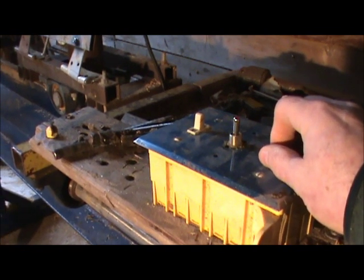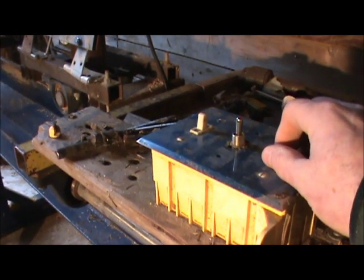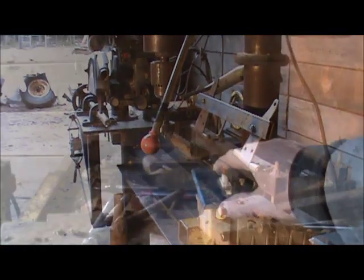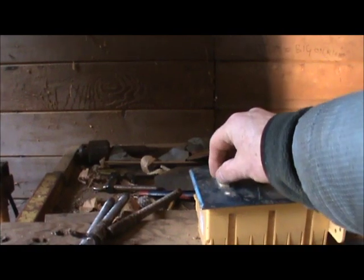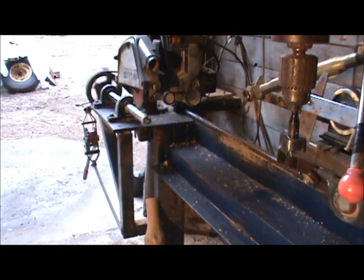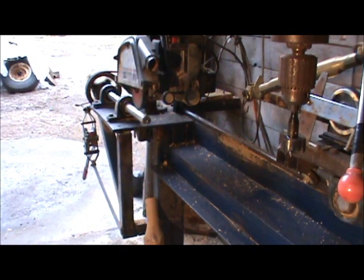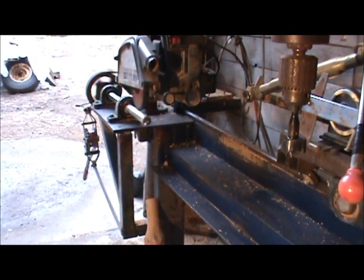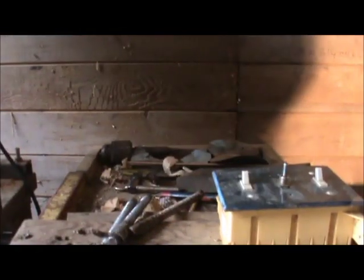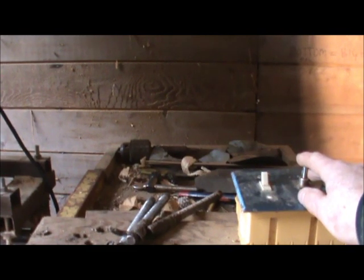Down here I have the saw switch, so this actually turns the saw on even if I'm 15 feet away. The other switch is the railing turner — that rotates the railing so when the saw is going it cuts into it. And finally in the middle here we have the switch to make the saw go back.